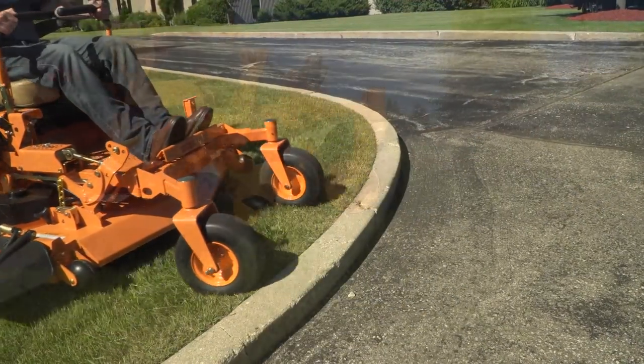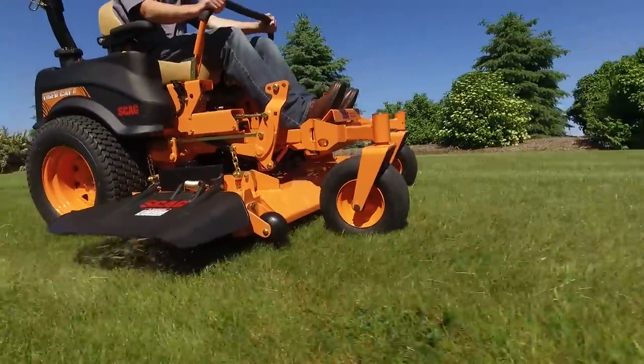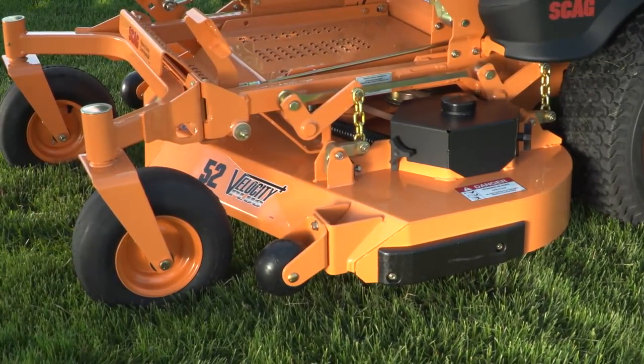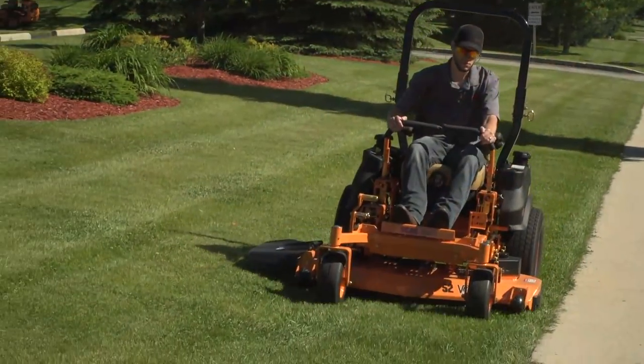Best of all, the TigerCat 2 comes with our tough, built-to-last Velocity Plus cutter deck. With its nearly half-inch thick deck top, the Velocity Plus is ultra-tough and pure commercial grade.